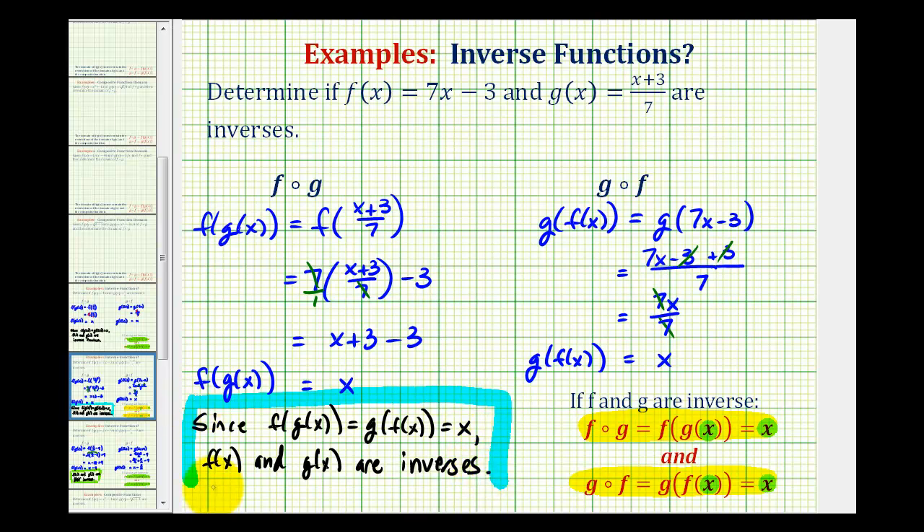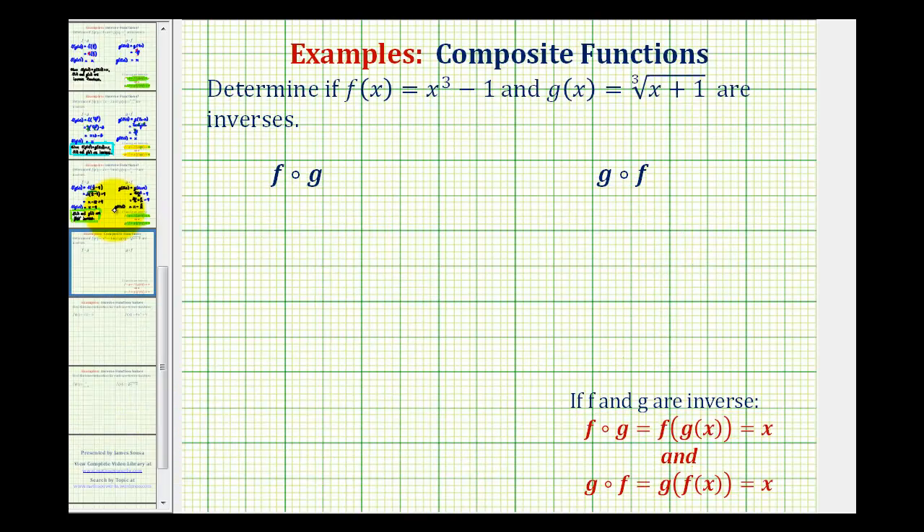Let's take a look at a second example now. Here f of x equals x cubed minus one, and g of x equals the cube root of x plus one. Again, to verify that these are inverse functions we must show that both of these composite functions are equal to x.